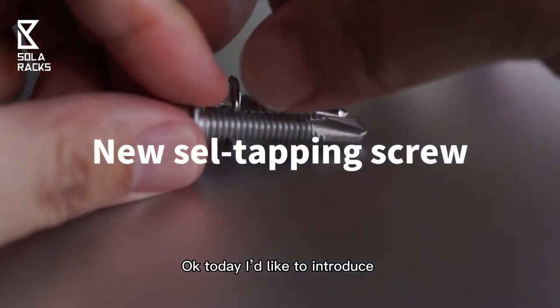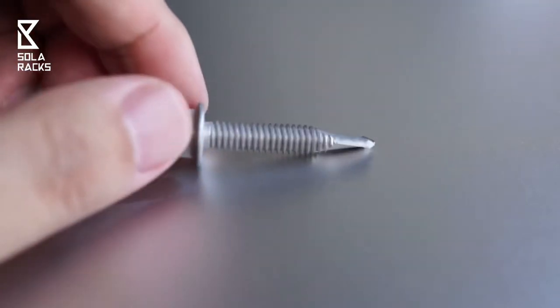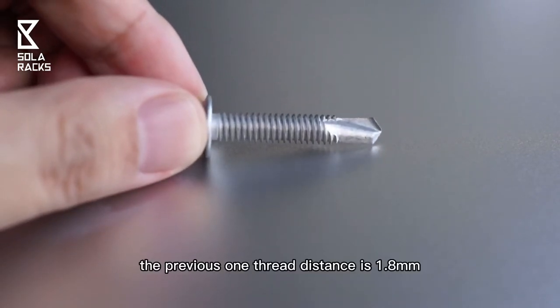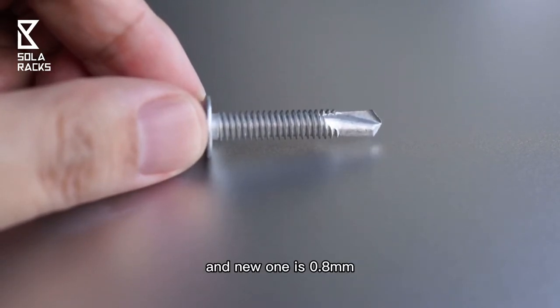Today I'd like to introduce a new self-tapping screw with more threads per inch. The previous thread distance is 1.8 mm, and the new one is 0.8 mm.